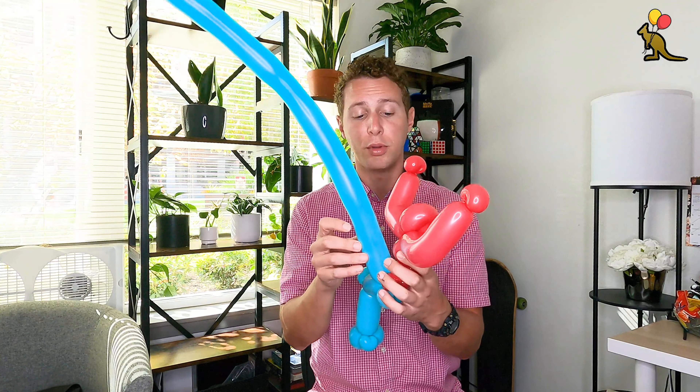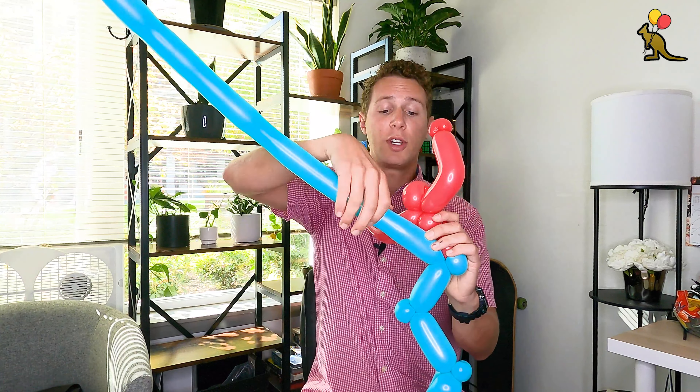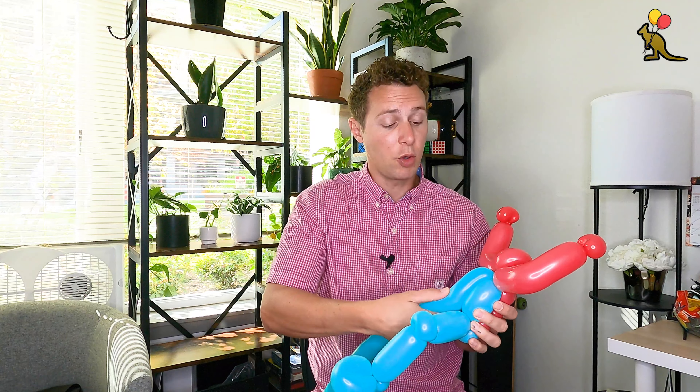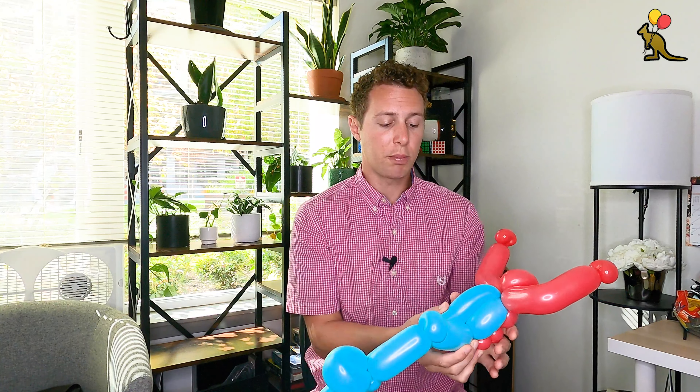Now what I want to do is take these two chest muscles and twist them together. At the top of the abs — the four smaller consecutive bubbles — I'm going to squeeze it and then twist the chest muscles together three or four times. With my remaining blue balloon I can feel the air pressure is kind of tight so I'm going to squeeze it. I'm going to bring this blue balloon up and connect it into the joint where Spider-Man's neck is. You can also just put pressure on this blue balloon toward the back of the neck and twist Spider-Man's upper body above where his chest is.